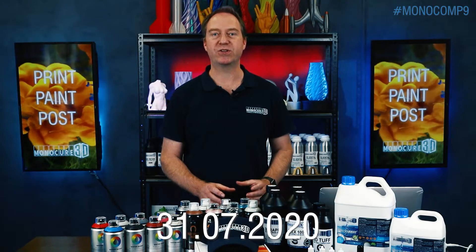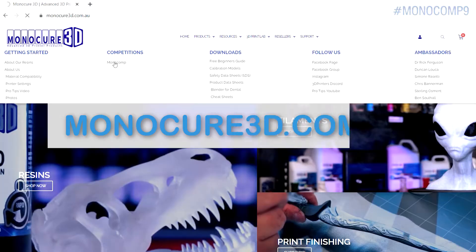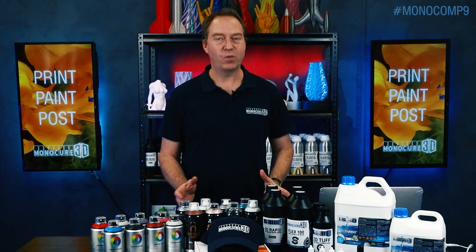Competition closes on the 31st of July of 2020. Check out the website for full details and conditions. What are you waiting for? Start printing now.